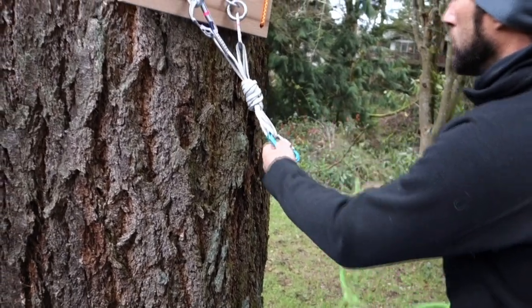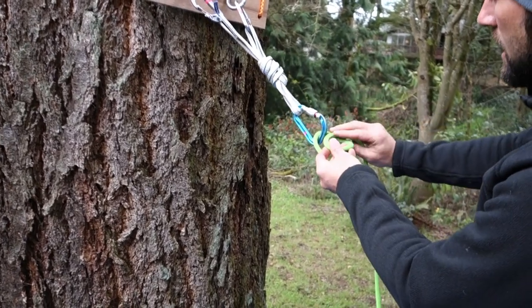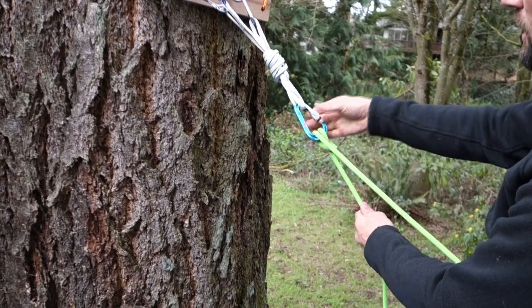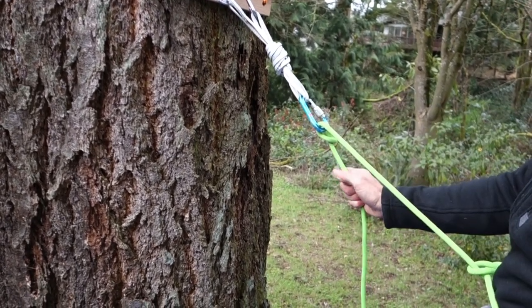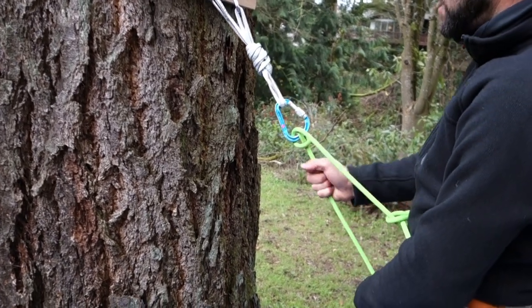One more time: no twist — I pop that in, I make a twist like that, and then I roll this one more time, and then I lock it down. Now this hitch is in a position to belay inward, or upward.